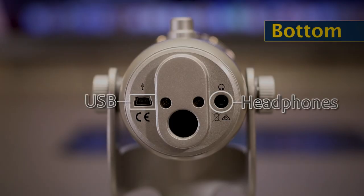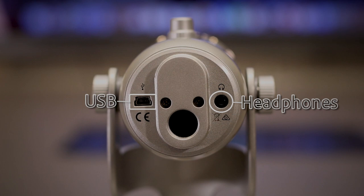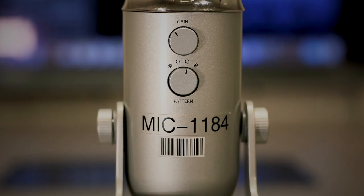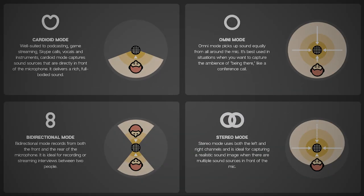On the bottom, we have the USB port and headphones out, and on the back, we have a mic pattern or settings knob, which cycles between the microphone's four main recording settings.